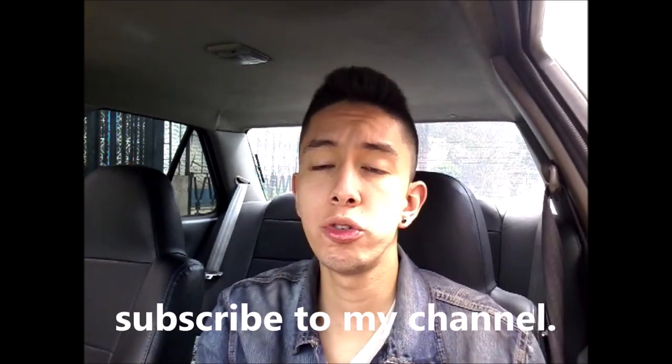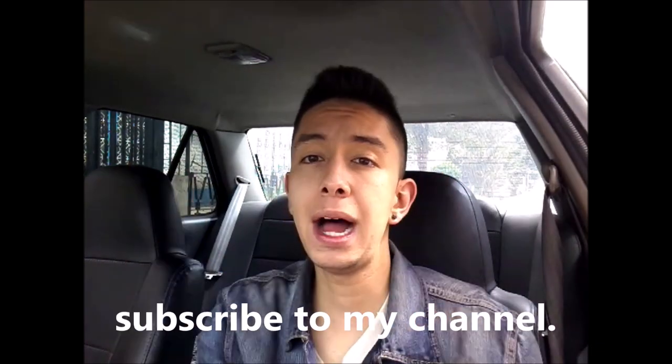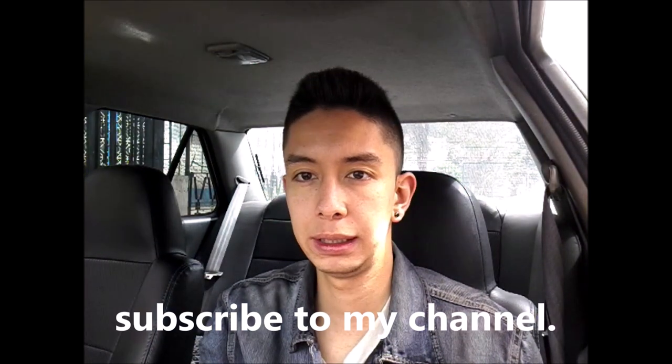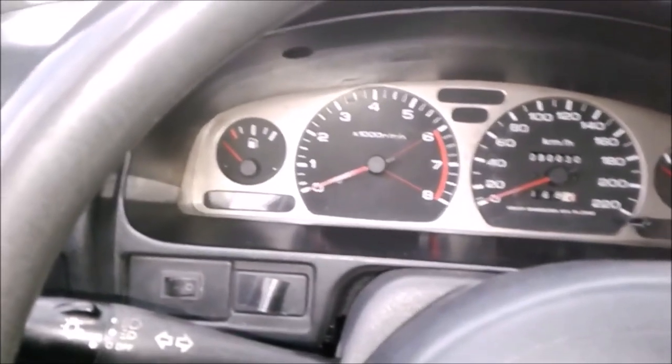Hi people, welcome to my channel! Today you will learn when to shift gears. In the last video I talked about how to make the gear changes, where they are and their position in the gear bar. I will leave the playlist with all my driving tutorials. There are three ways to know when to put the shifts.